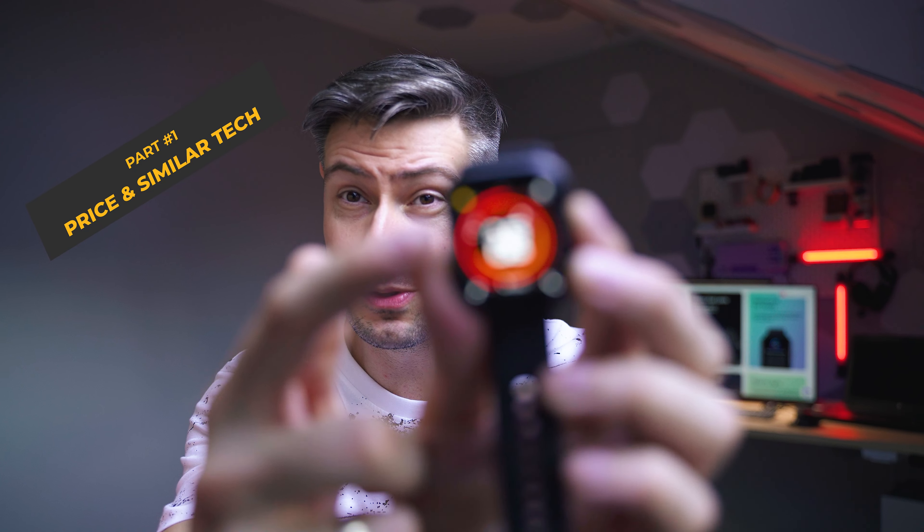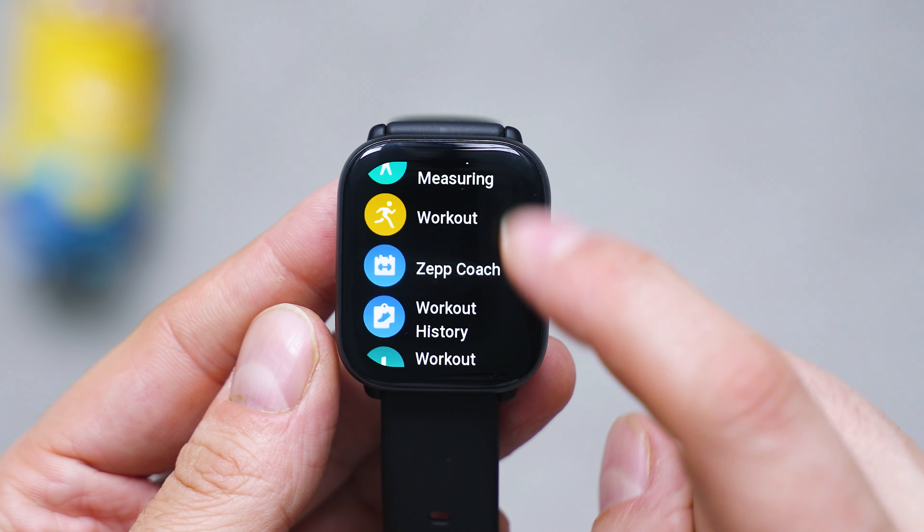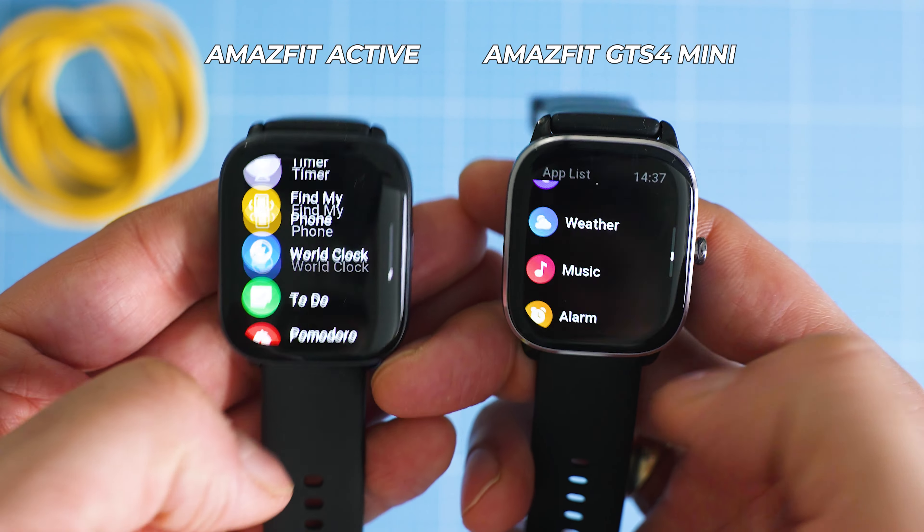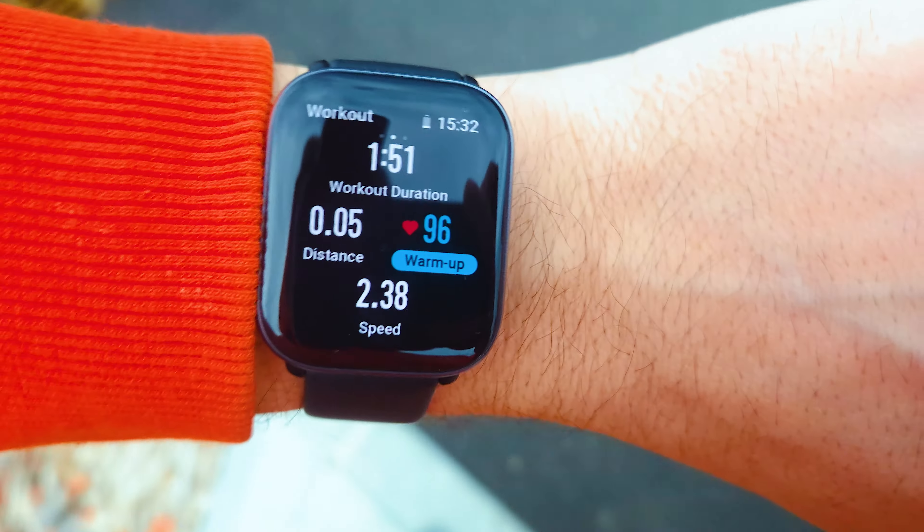I'm the Tech Mishka, and if you're hearing about the brand Amazfit for the first time, let me present the model Active. It's a smartwatch which is supposed to be better than a fitness tracker, has an inbuilt GPS, and is supposed to bring you decent features at a not too expensive price. This has been on my wrist for more than two weeks 24/7, and I managed to discover some really nice but also some disappointing things about it, so let's dive into it.